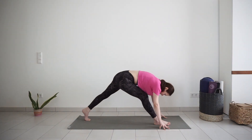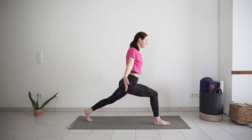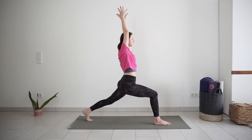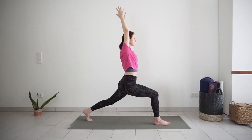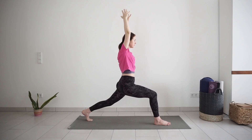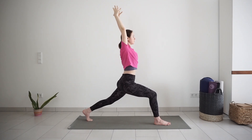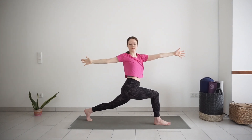Rebend your front knee. With inhale, raise up into high lunge. Take a moment to settle here, find stability. Inhale, lengthen a bit more through the upper body. Exhale, twist to the right. Stay in twist or revolve to lunge.